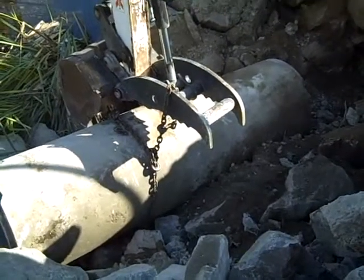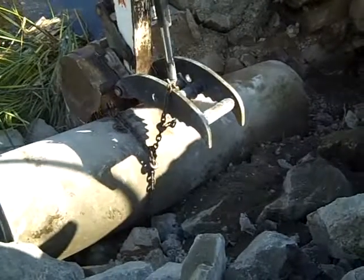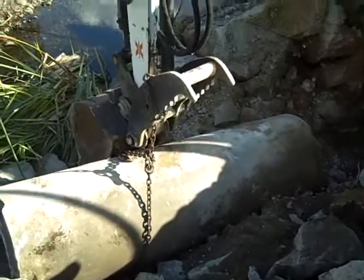This is where we choked it. We used two chains — they weren't big enough. We used that one chain like a choker hitch right there. And you can see it didn't choke down.